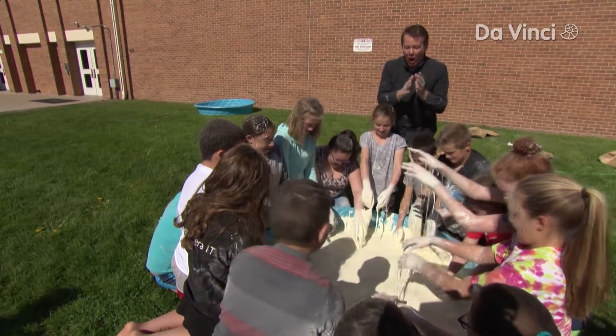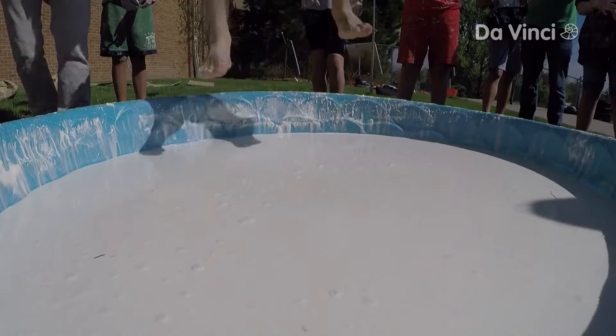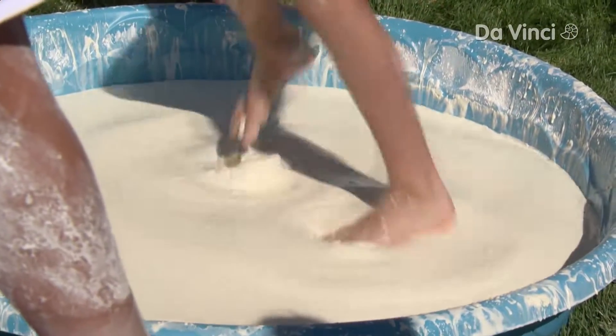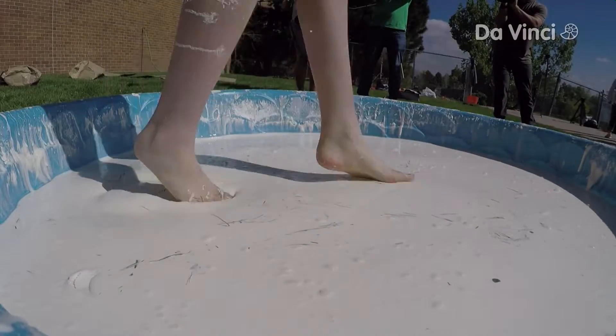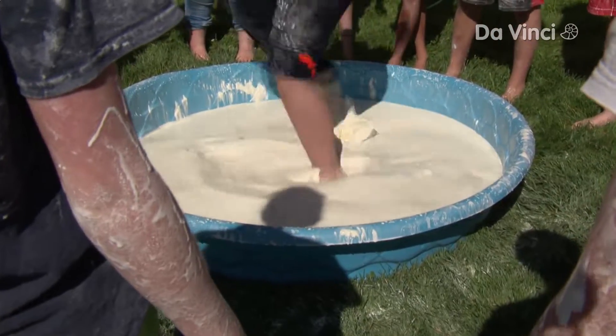We are ready for a walk, ladies and gentlemen. Ready, set, go — jump in! Go, go, go, go, go, go! Go, Kayla! Yeah! Yes, yes, yes!